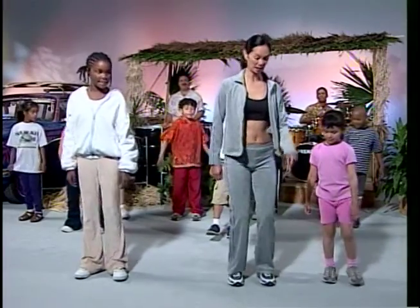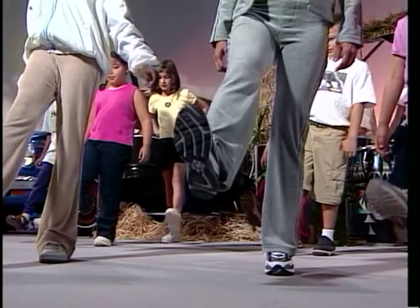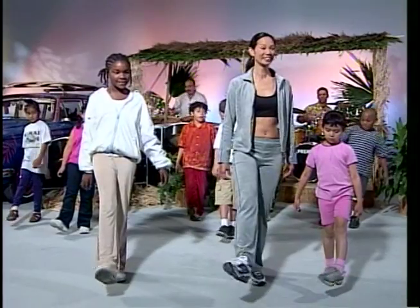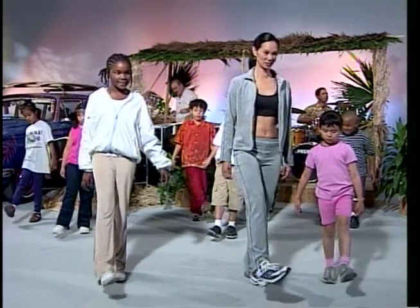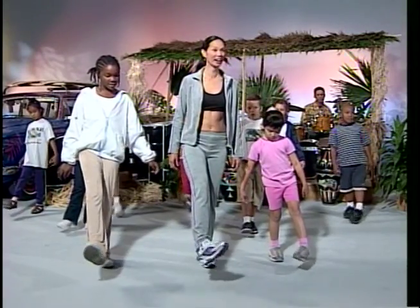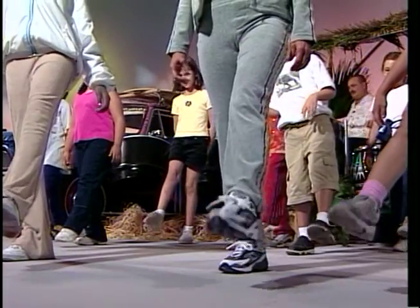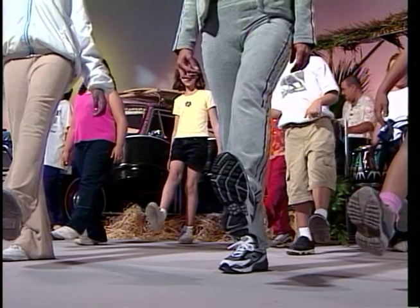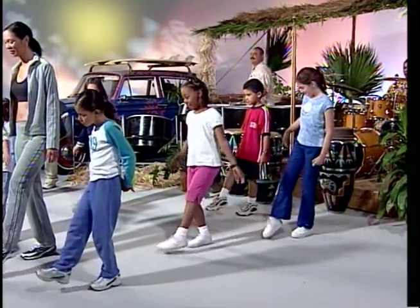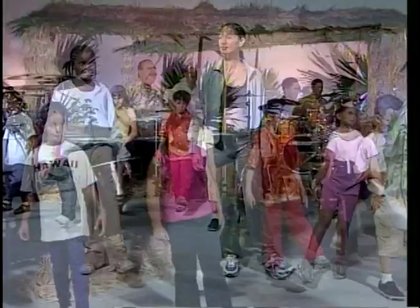Stand on one leg and with the other foot point your toes down and up, down and up. Circle around — round and round, and round, now the other way round and round. Now the other foot: point down and up, down and up. Circle around — round and round, the other way, round and round.